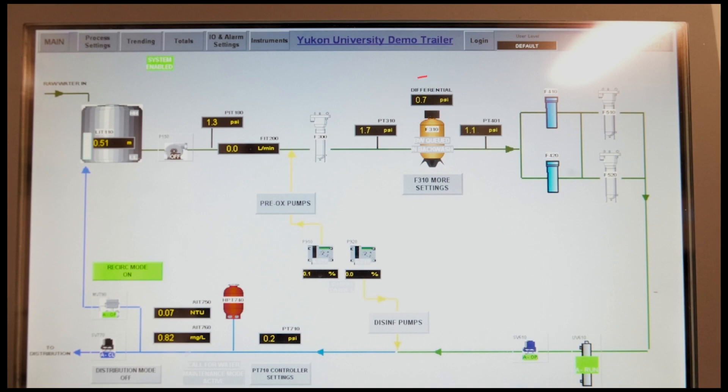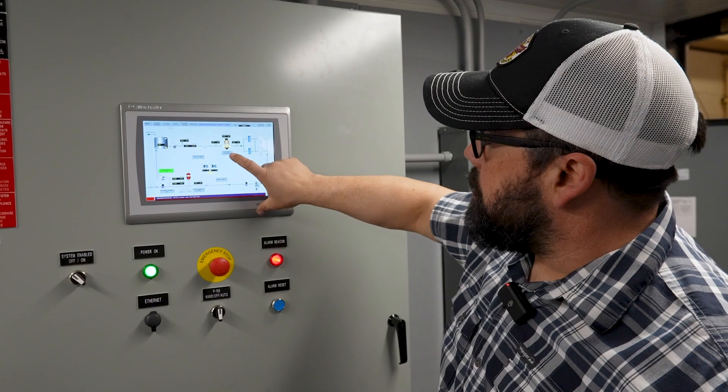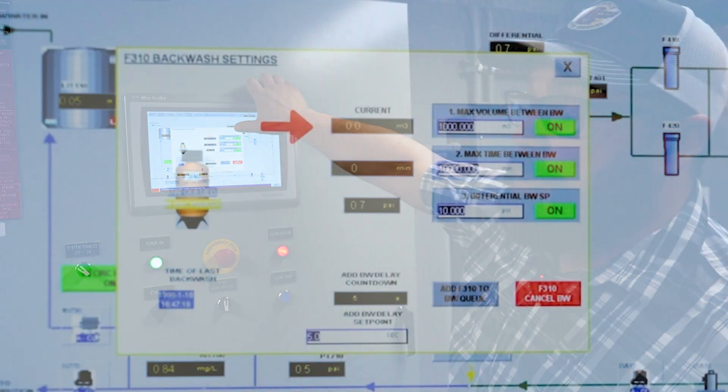When the differential gets up to 10 psi, the system will automatically trigger a backwash. You can also have more settings in here — you can set how much water between backwashes.